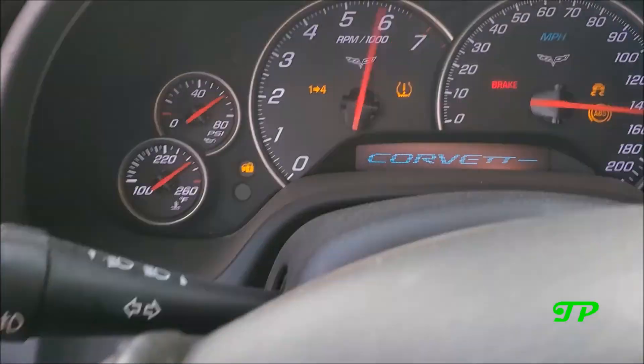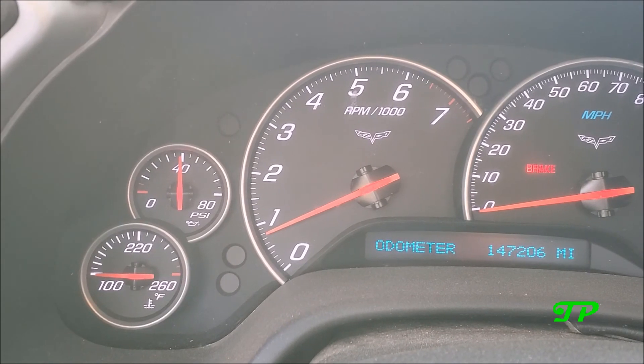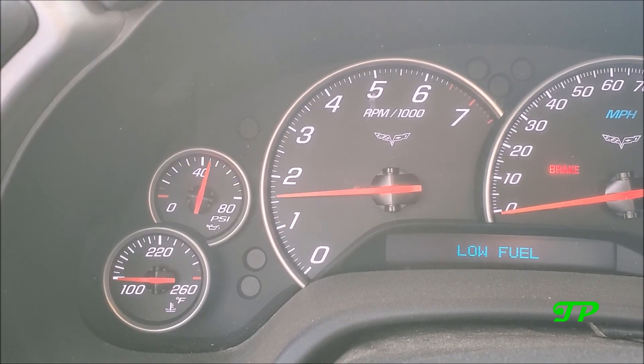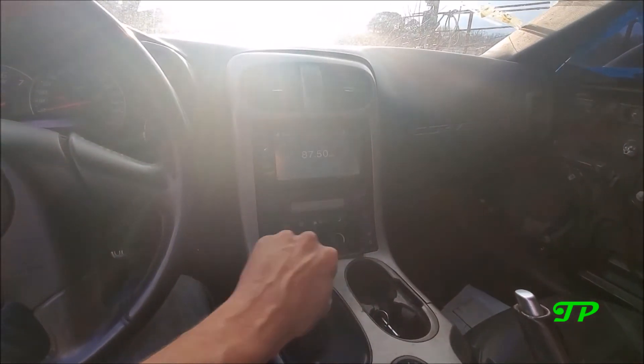She runs, no check engine lights, charges, 40 pounds of oil pressure at idle. I would say I got a pretty good deal.